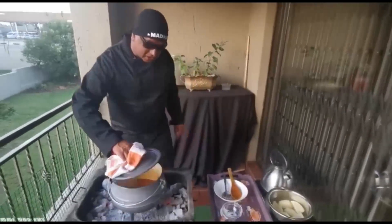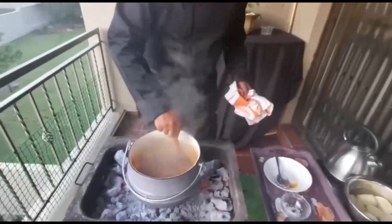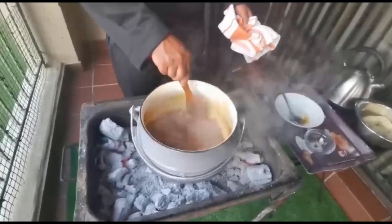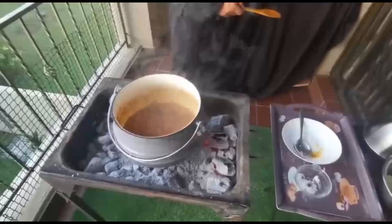Right, just simmer. Let's do a quick check on how things are going on here. Looking good, looking good — you gotta keep stirring. Keep stirring. Looking good, water content is good, everything looking good.